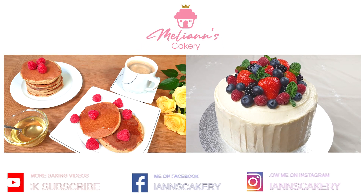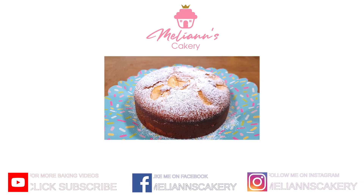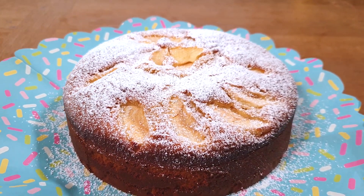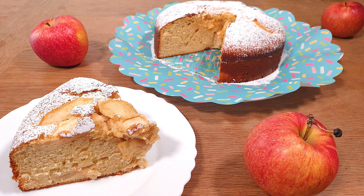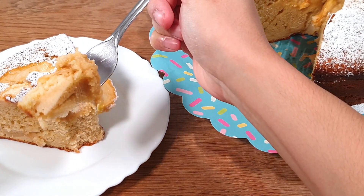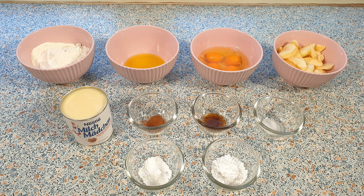Hey guys, welcome to my baking channel! Today we will be making sweetened condensed milk cake with apples. This recipe is one of my lazy cake recipes since we are literally just going to add everything into a bowl and bake. This may seem like a bland cake, but you will be surprised by how flavorful this actually is. So let's get baking!